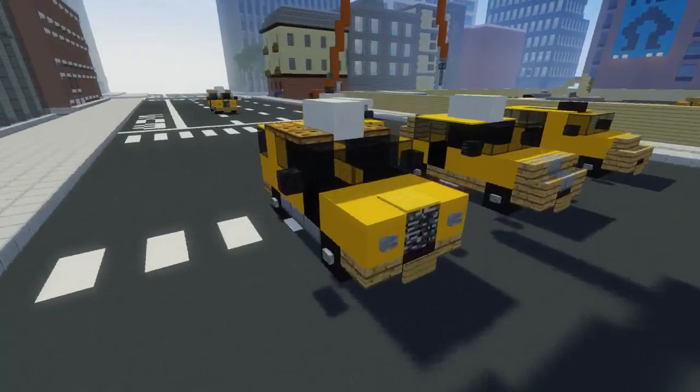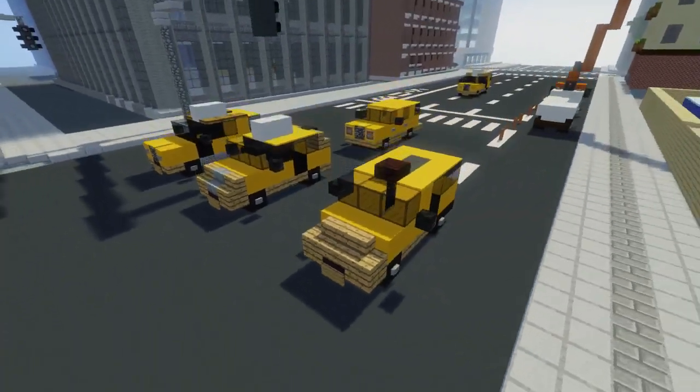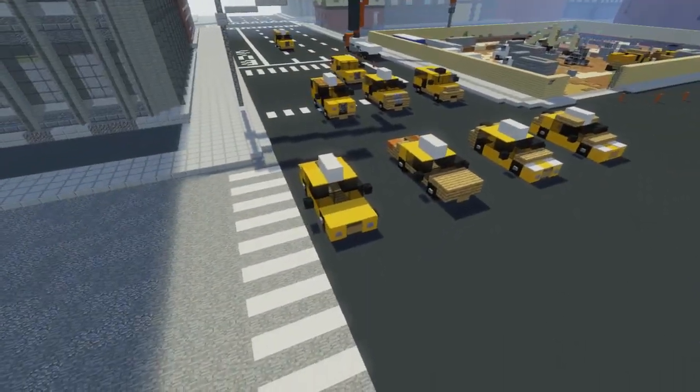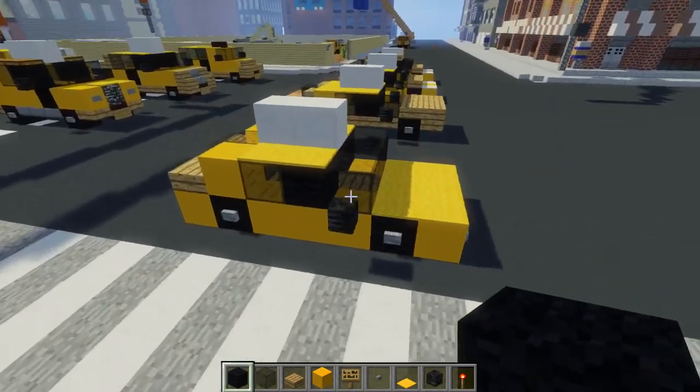For this video, I also do have some more SUVs and vans, but I'm not quite finished with them, so I'm just going to do these four right now. Alright, so let's start off with the Toyota Camry.